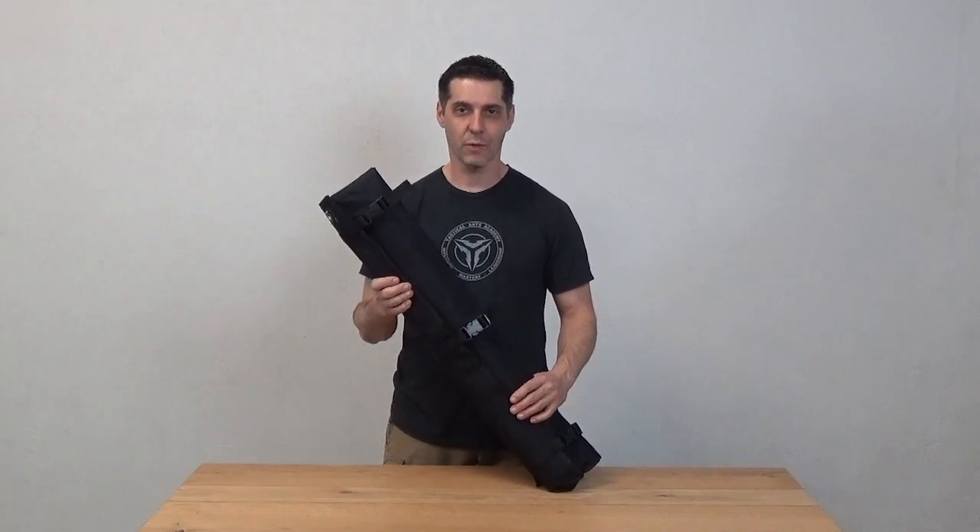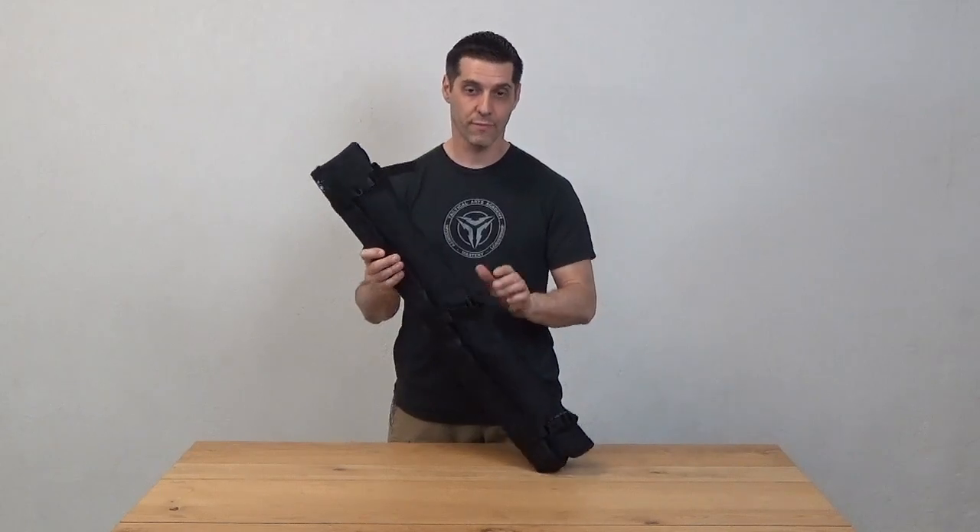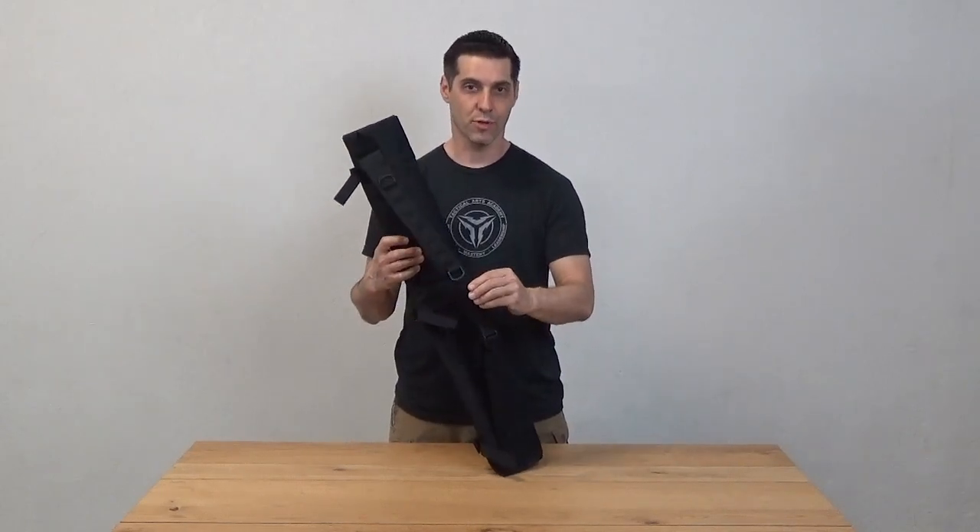Hi, I'm Leslie from Kali Gear and I want to show you our Kali Gear fighter bag. The fighter bag is secured with three straps with buckles and it's carried with this adjustable shoulder strap.